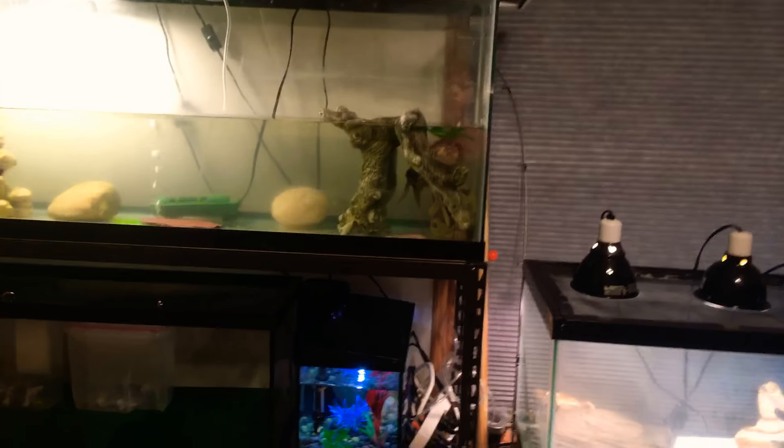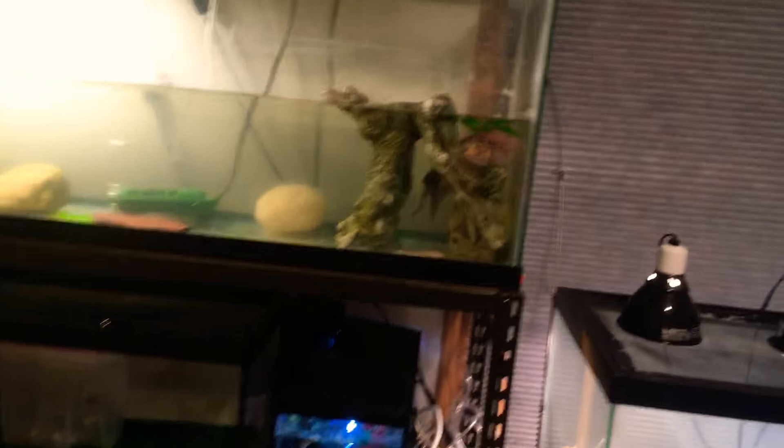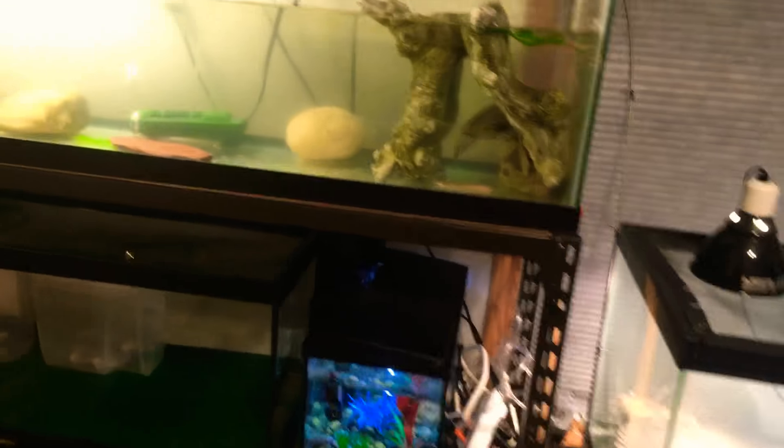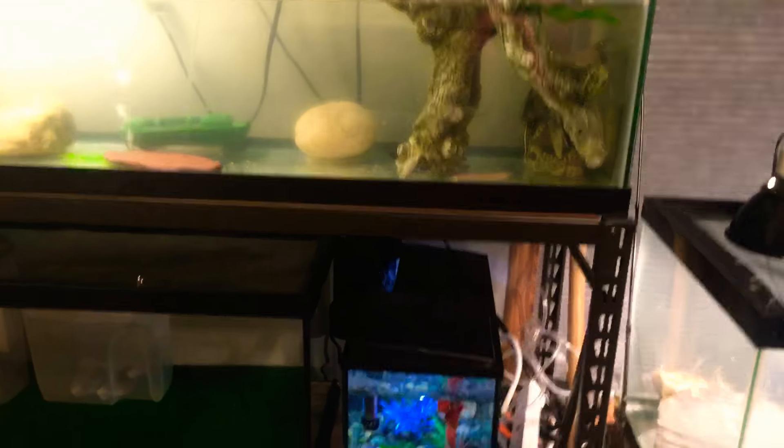Hello everyone, Viper or Andrew here and welcome back to another video. In today's video, I'll be showing you my Bichir — however you want to pronounce it — that I got today.